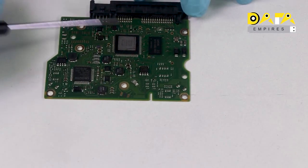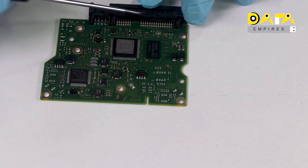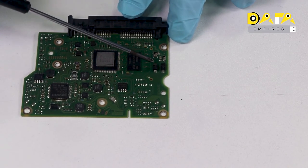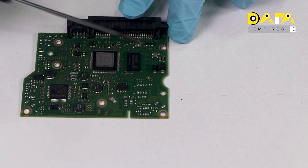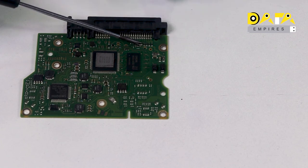Here is the SATA connection, and here we can see the power connection pins. Here, TVS diodes are connected. Here are some resistors behind the power connector — they are zero ohm resistors.